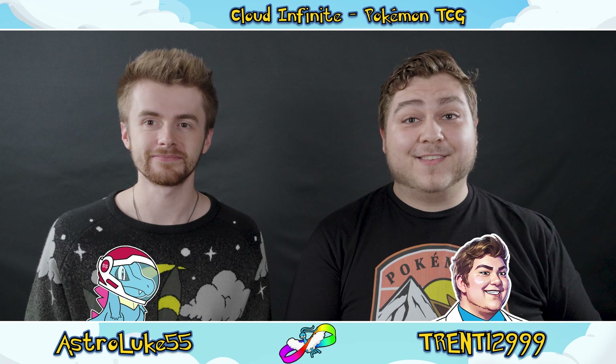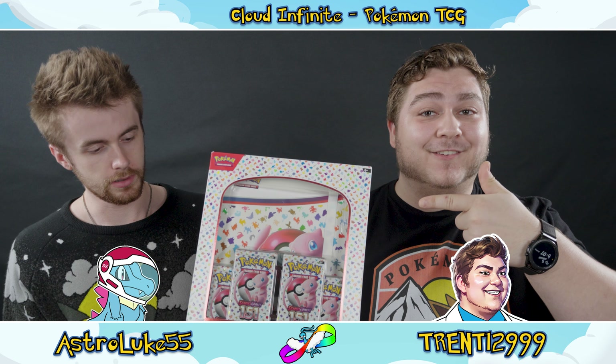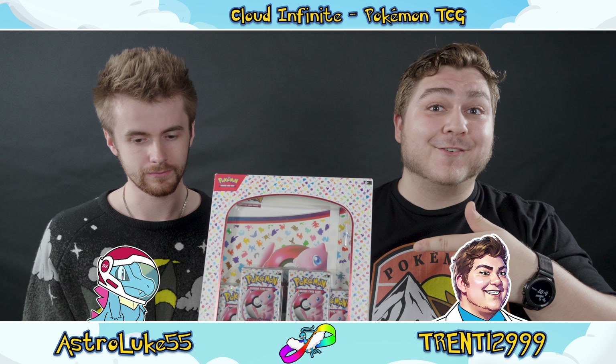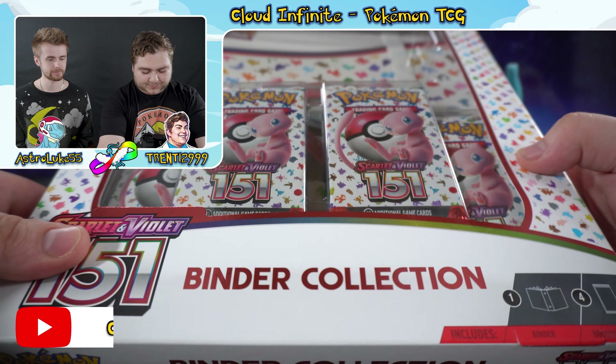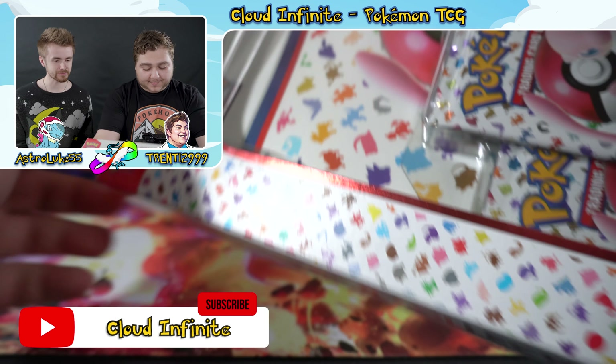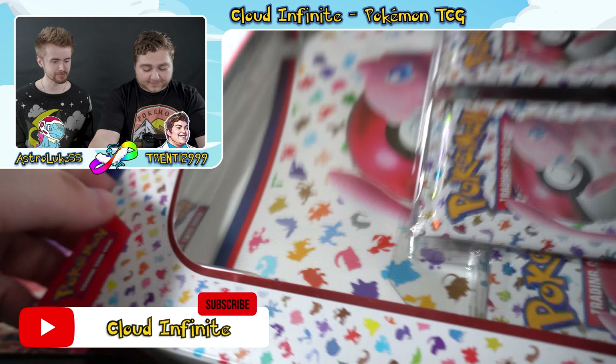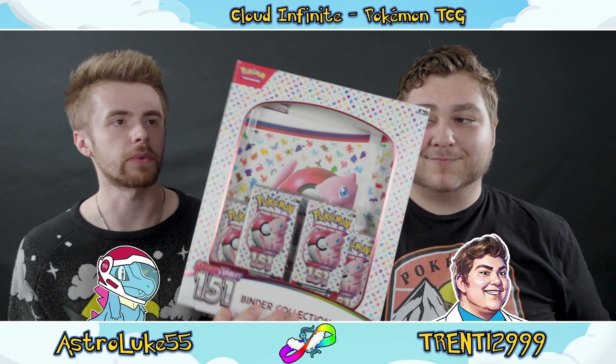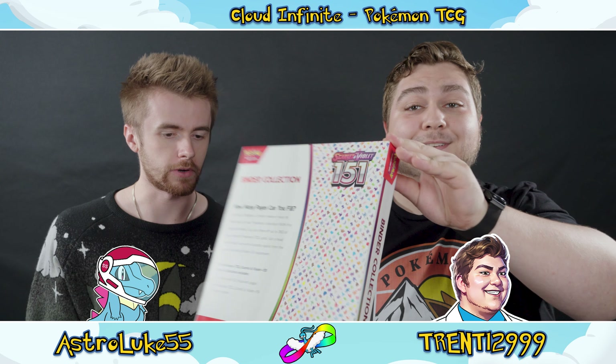Hello everybody and welcome back for more TCG action. I'm Trent and I'm Luke, and today we've got the 151 binder collection — a super cool collection with four packs and a special new binder that can hold up to 360 cards. The binder has the same art as the box and the pack, which is a neat little detail. We really enjoy the silhouettes of the original 151 on the outside of everything — basically the entire branding of this 151 set.